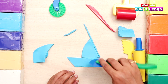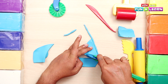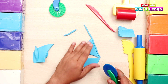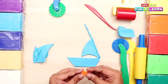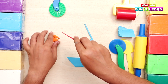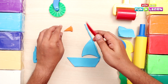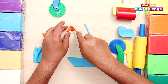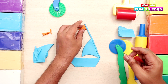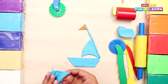Now we take the plain cutter to shape out the main sail properly. We take a piece of orange clay, roll it and cut it with the knife in the shape of a flag to go on the top of the boat, and we stick it to the mast. My boat is ready! Now I can sail on it!